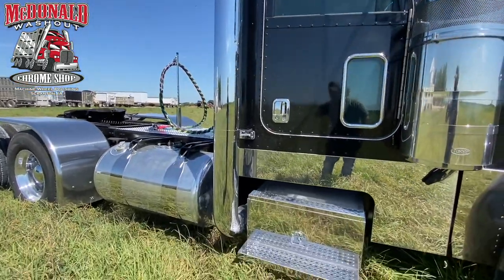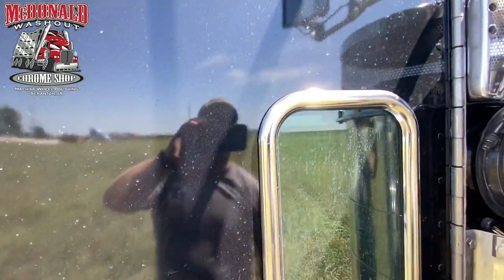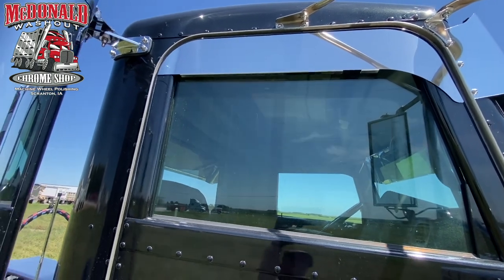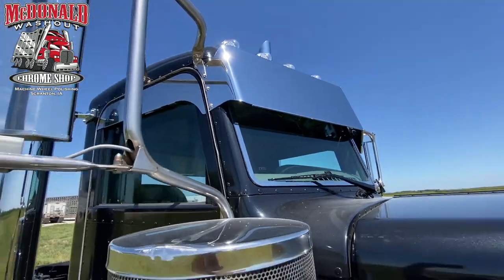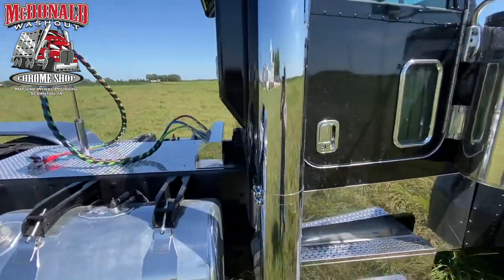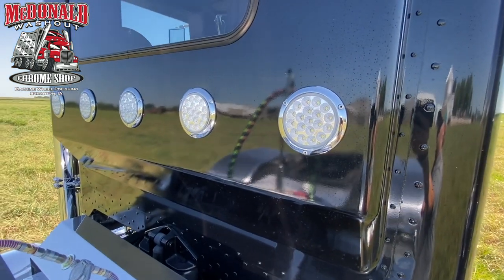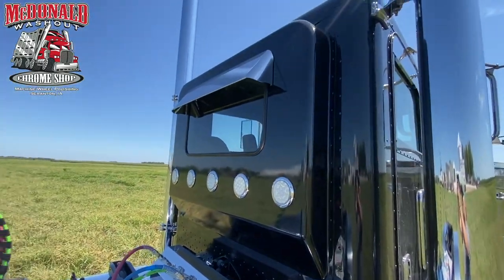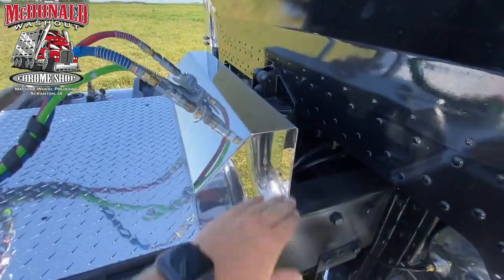Brand new stainless steel steps, all new seven-inch Lincoln exhaust, chrome handles, chrome ring around the door. Truck's accessories five-inch window chops with the flange coming down the front, lines up with the Lincoln Chrome. Straight visor. Got the truck's accessories lights on top, red to white rear lights with the flange, and a drop visor on the back of the window.